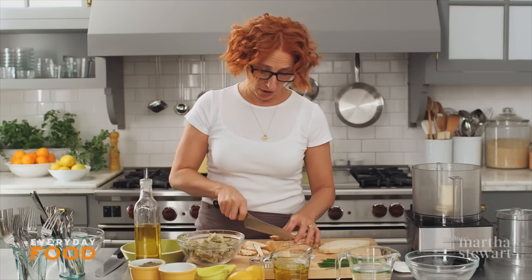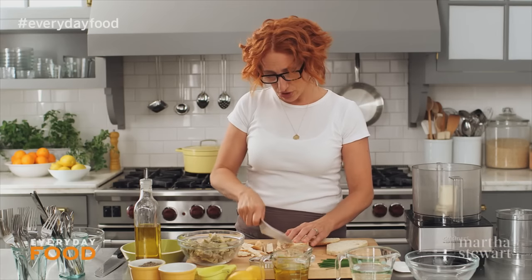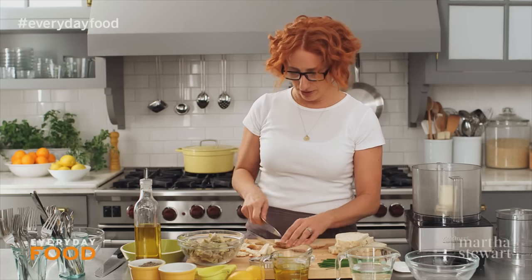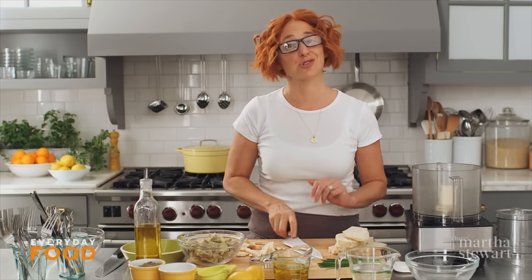The artichokes we're using are frozen artichokes, and I'll tell you why — they're really easy, they come all prepared for you. You can certainly substitute fresh artichokes if you want to, steam them and prepare them as you like, but I'm just going to go ahead and use the frozen because they're super convenient.